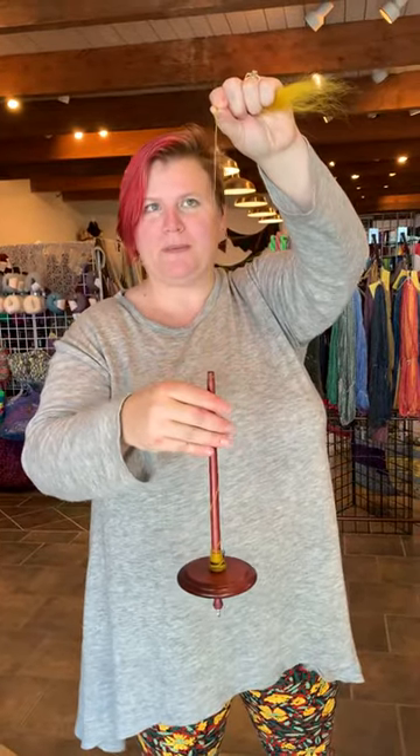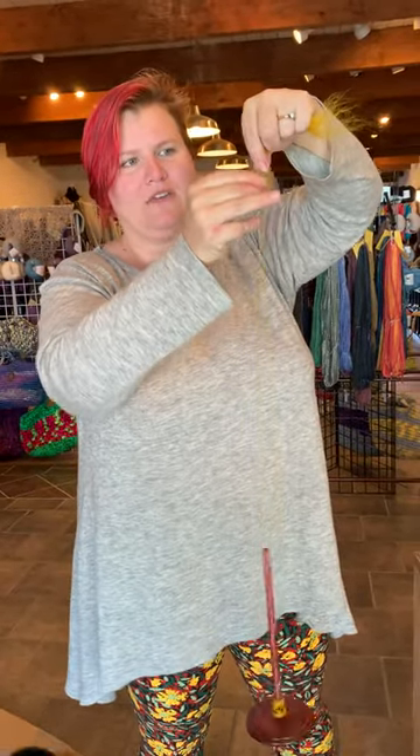Hi, this is Danielle with PearlyShell and I am here demoing the new Kromsky drop spindles. Right now I have it put together and set up as a bottom whorl drop spindle, which is really cool to be able to do both with one spindle because then you can really get a feel for what you like. So here it is set up as bottom whorl — look at it!